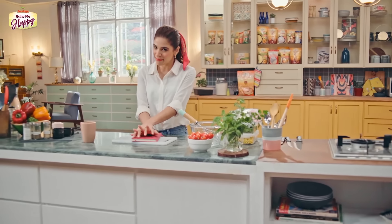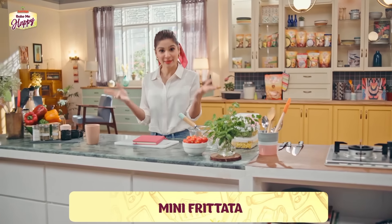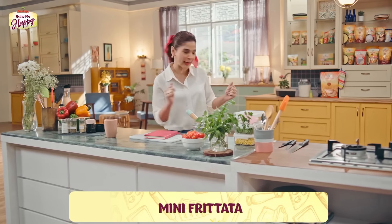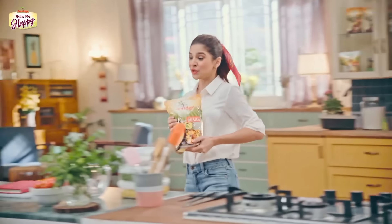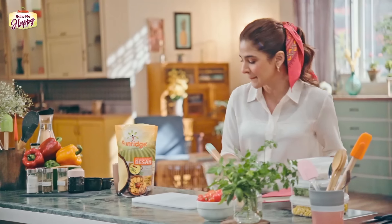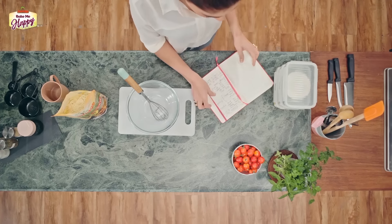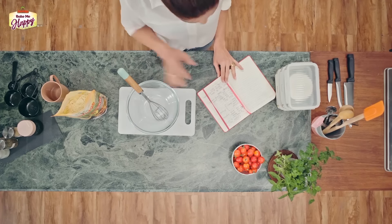The main ingredient of our mini frittatas is besan. I ordered this Sunridge ka besan online and it was delivered to me so promptly. With the besan, we are only adding water and lots and lots of vegetables, so you are getting all your nutrients from your vegetables. And this is going to be a very low carb full meal.